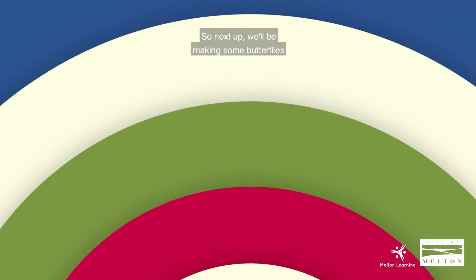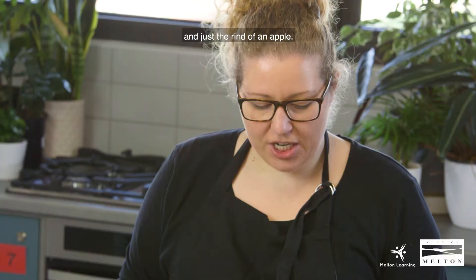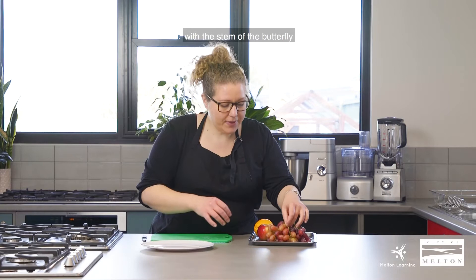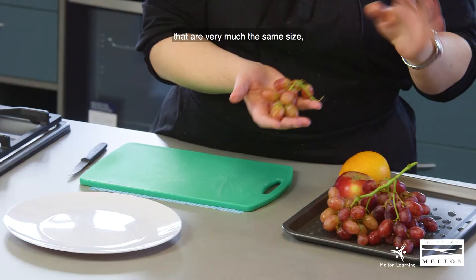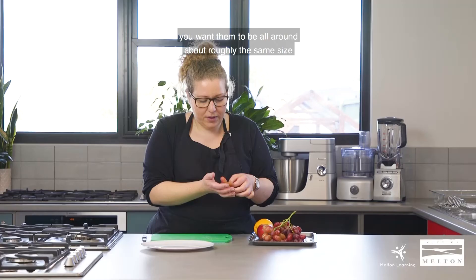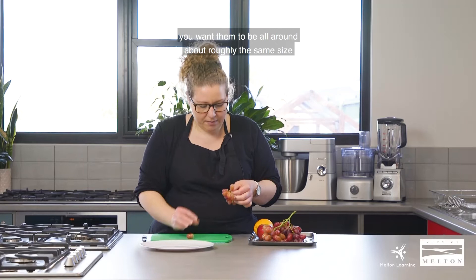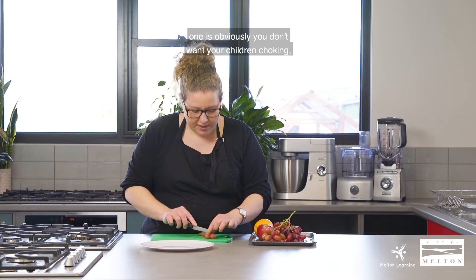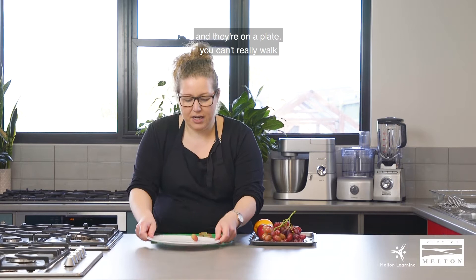Next up we'll be making some butterflies. We'll be using grapes, an orange, and just the rind of an apple. So you don't create too much wastage, you could also use the apple from the first clip. We're going to start with the stem of the butterfly. Get a bunch of grapes that are very much the same size — not a big one, not a little one. Grab a few and cut them down the centre. That's for two reasons: one, you don't want children choking, and second, if they're whole on a plate you can't really carry it from the bench to the table, so we're making the butterfly more mobile.